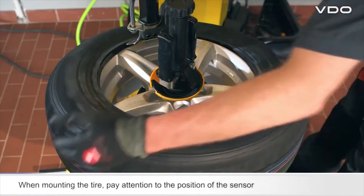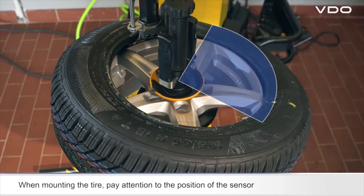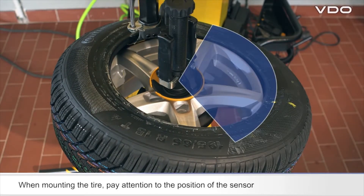When mounting the top tire bead, you must first position the tire so that the ready sensor is located at between one and five o'clock relative to the mounting head.